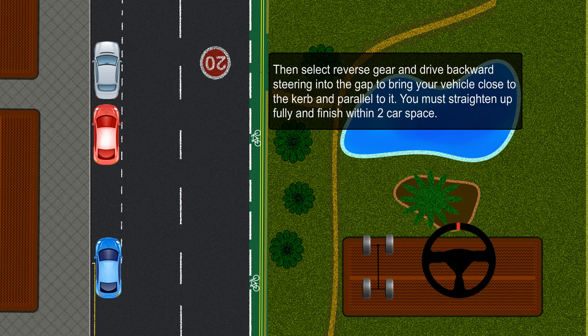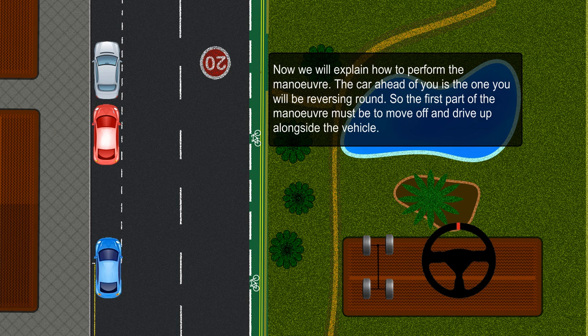You must straighten up fully and finish with inter-car space. Now we will explain how to perform the maneuver. The car ahead of you is the one you will be reversing round, so the first part of the maneuver must be to move off and drive up alongside the vehicle.